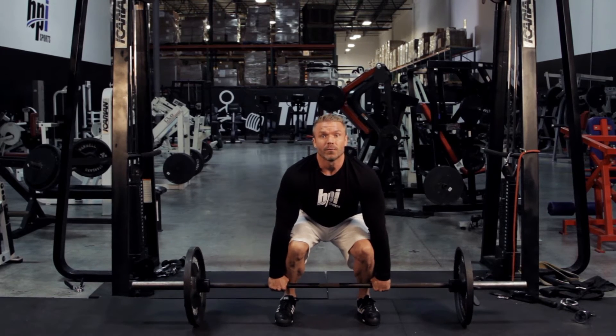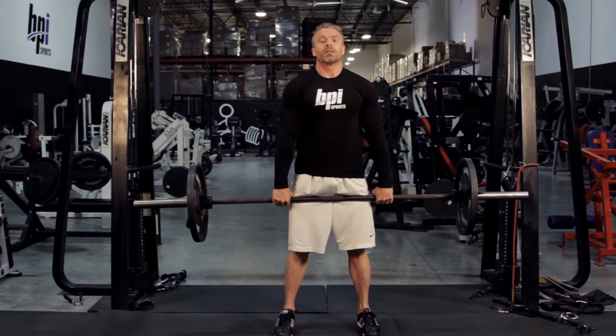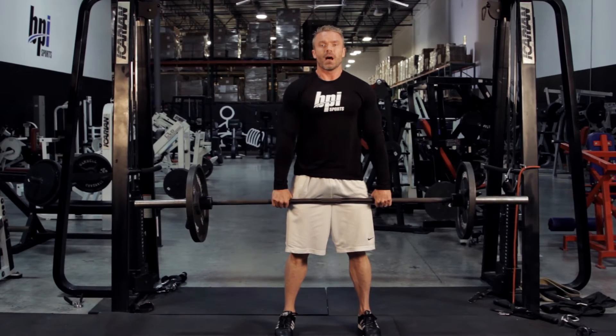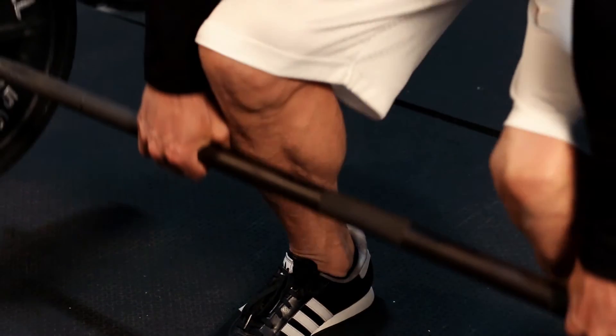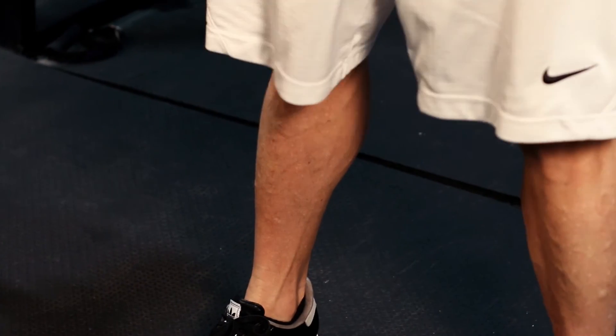What we're going to do is we're going to pull straight up. Now notice the whole time I'm keeping the bar close to my legs. Same thing on the way down, almost grazing the front of my thighs just over the knees.